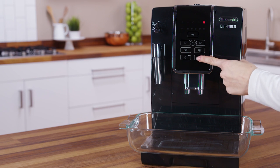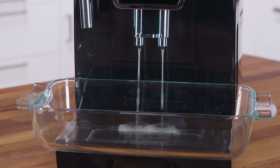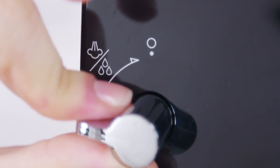Press the OK icon to confirm that you have added the descaler solution. The descaling procedure begins. After a few minutes the Escape icon flashes to indicate the steam hot water dial must be turned to the 1 position.